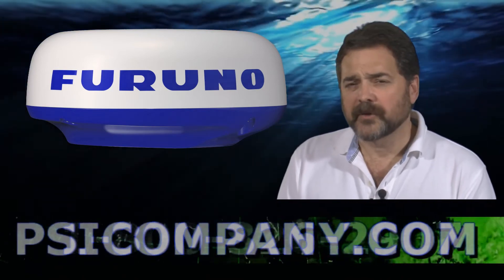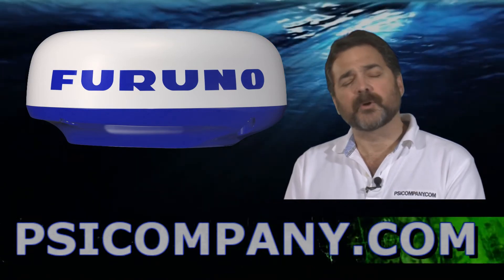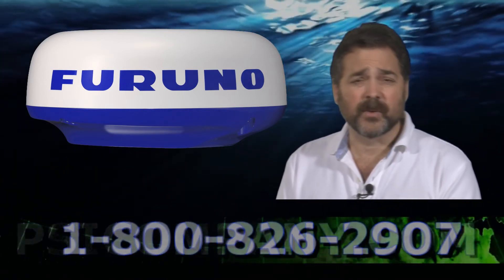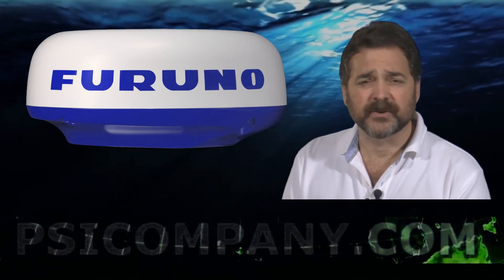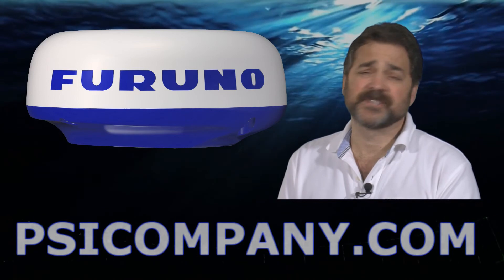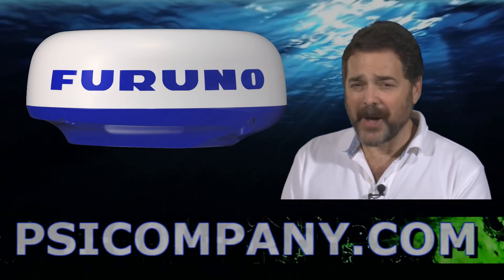Those are four solid reasons. If you're looking for a radome-style antenna on a smaller scale — if you're operating a sailboat or another application where people will be in the area where the radar antenna is mounted — you might want to consider a radome. The FURUNO DRS2D radar sensor is an excellent choice. This is Richard Hart for psicompany.com.